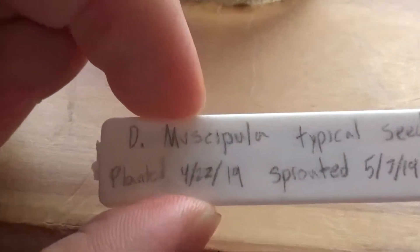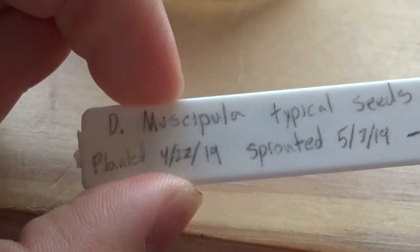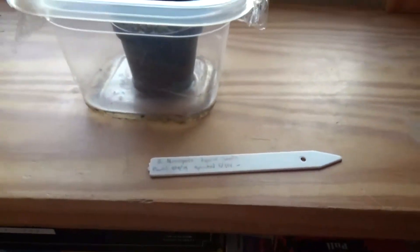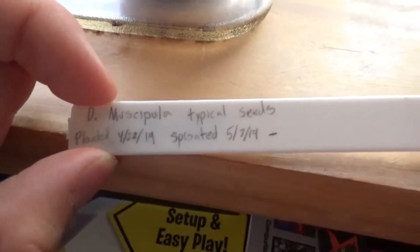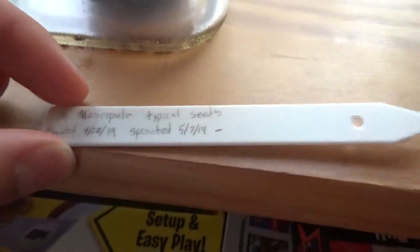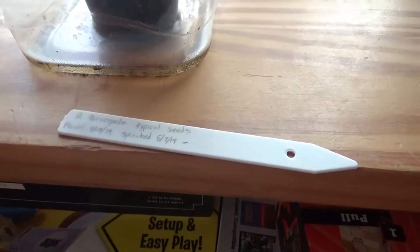Last time we looked at them was the 22nd of April, and now I'd like to show you that they have indeed sprouted — rather early too. From the 22nd of April to the 7th of May, that's about two and a half weeks, which is pretty early.